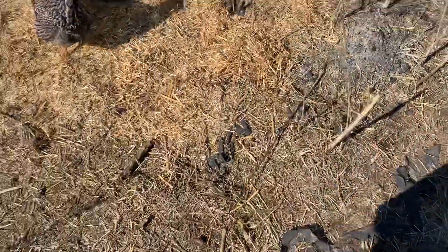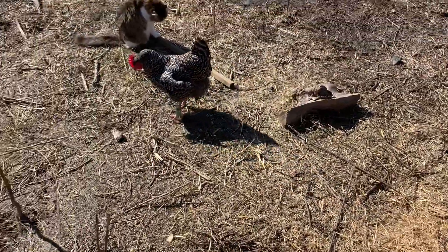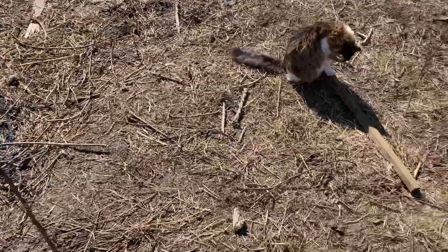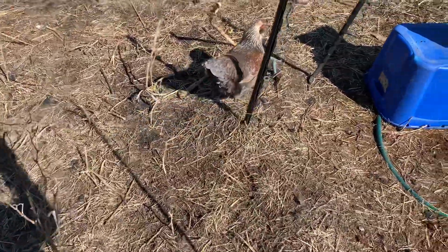I hope you guys are finding ways to keep busy and keep going towards your summertime goals as far as your garden goes. It's springtime right now — I'm about to throw these guys out of the garden, they're just making a mess, but right now they're still fertilizing so I'll let them hang out for a few more weeks, probably until the middle of April.